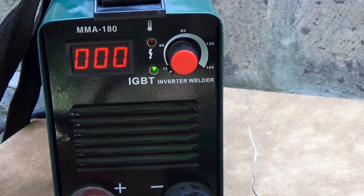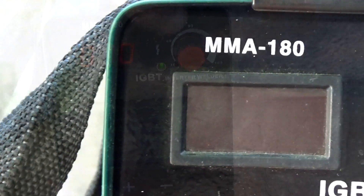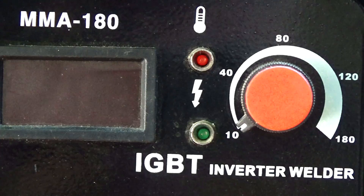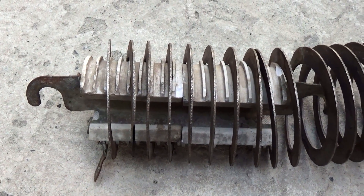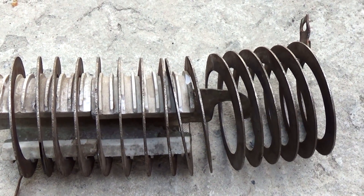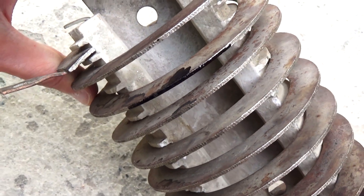The problem is that on factory inverters the current indicator doesn't always show the true value — often these are just numbers far from reality, as will become clear later. Earlier at the flea market I bought ballast resistance, which is used to adjust the current in transformer welding machines. In our case it will serve as load resistance.